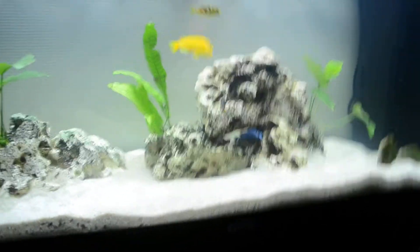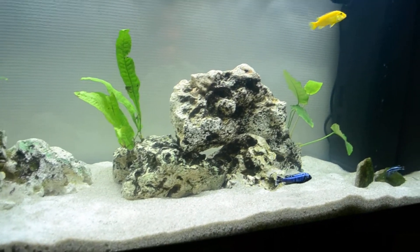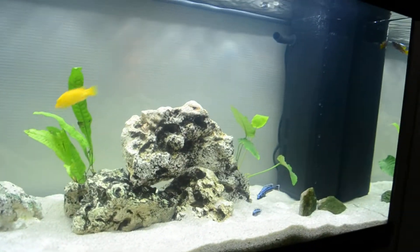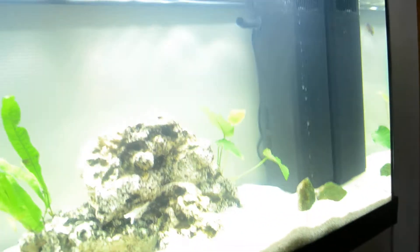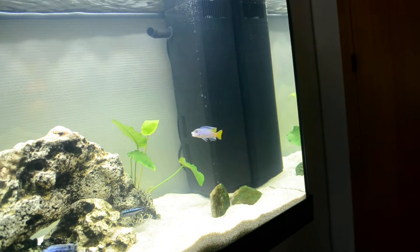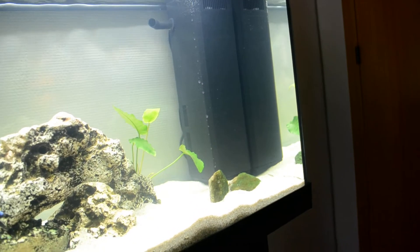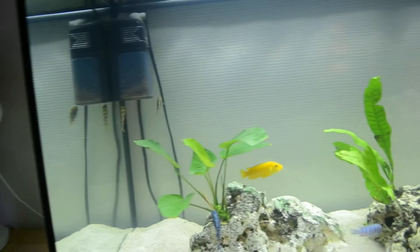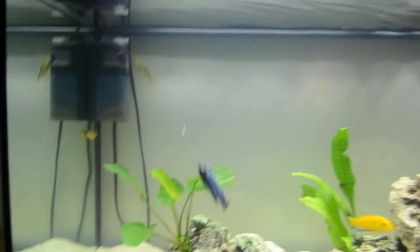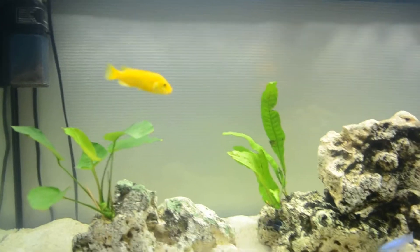Sorry for the shaky camera, I'm trying to hold still. Now I'm going to talk a little bit about the water. Since this is getting cycled, I know this is a dual filter and this dual filter is really good — I know that from my 30 gallon. It is really strong and it's one of the best filters I ever had, it's incredible. It's just a monster and I had some of these African cichlids over in another aquarium, which was about 10 gallons, and it had this filter.